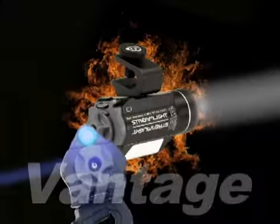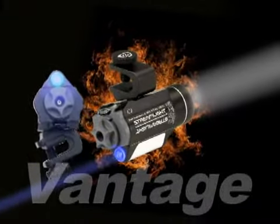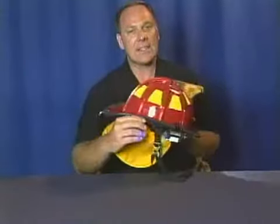And with this life-saving bright blue taillight, you can also be seen from behind, even in thick smoke. The Vantage is hands-down the best hands-free helmet light.